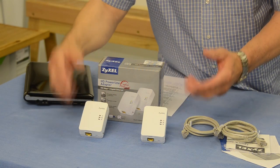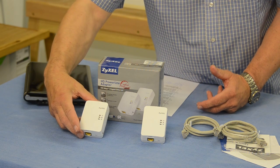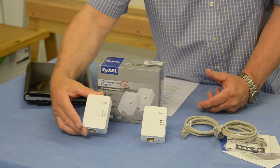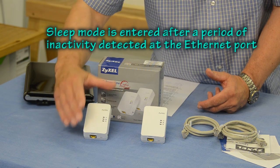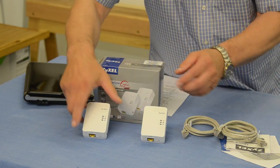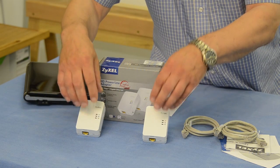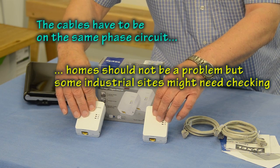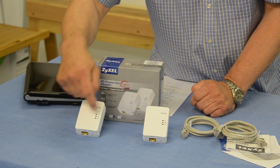They get their power from the wall socket, so that socket has to be turned on. They're quite frugal — each takes no more than four and a half watts at full load, and they have a sleep mode where they use as little as half a watt, so they're very economical and green. Once plugged in at both ends, you press the little button on each adapter and they establish a secure, encrypted link between the two devices using your existing electrical cabling.